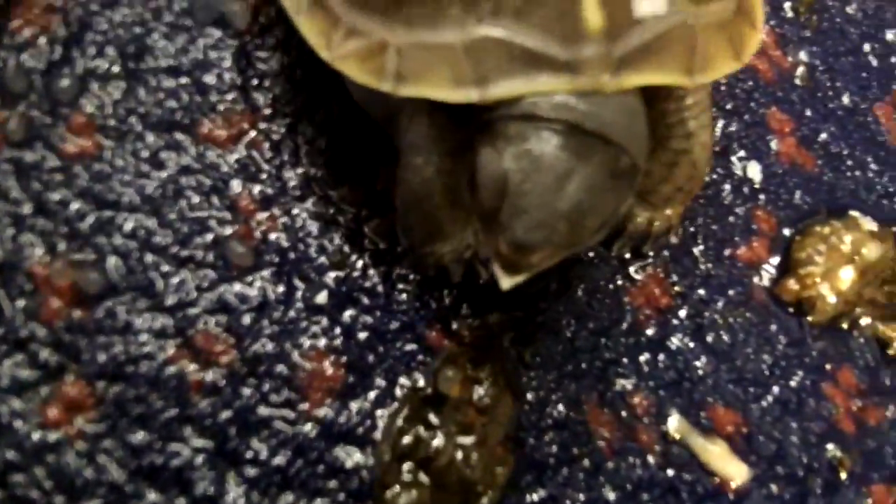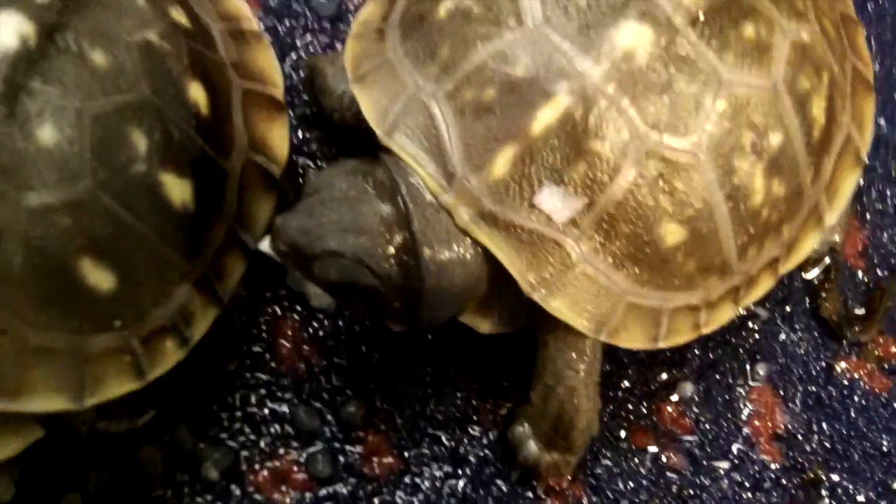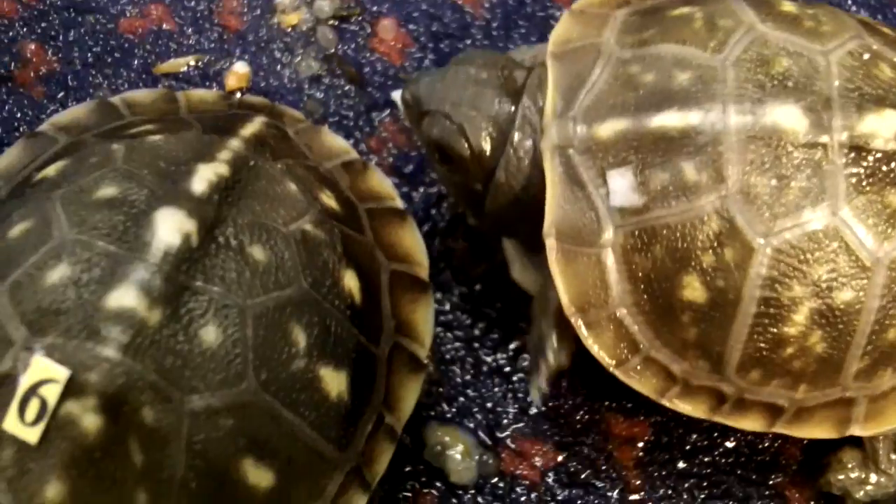I've only lost a couple numbers here. Let's see if this guy wants to move for the camera. Trying to get a close-up video of him — you can see his egg tooth right on the end of his mouth, and you can see a little bit of residue from the number that he used to have on his shell.